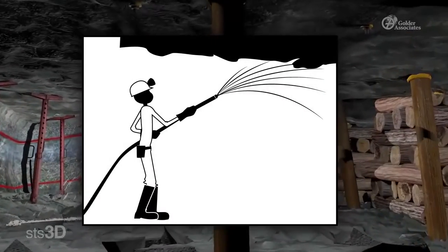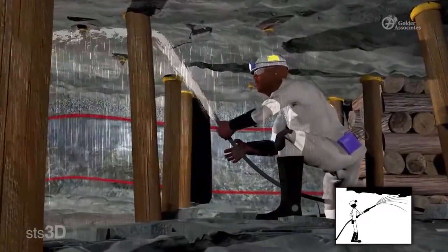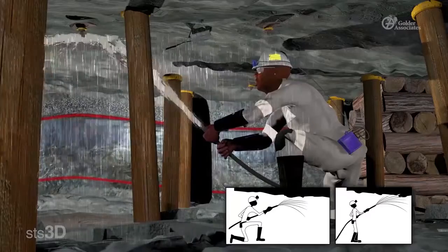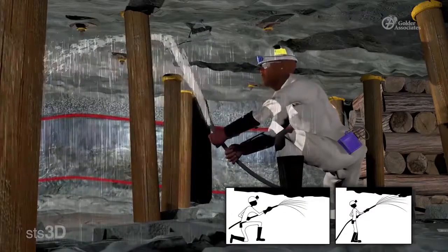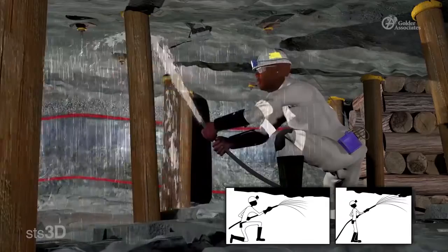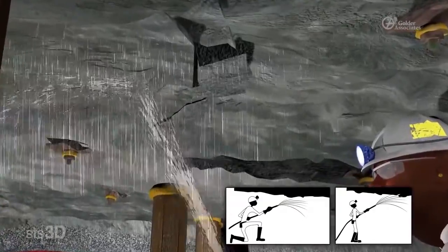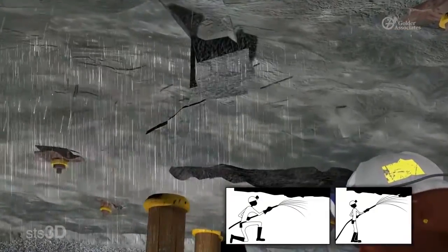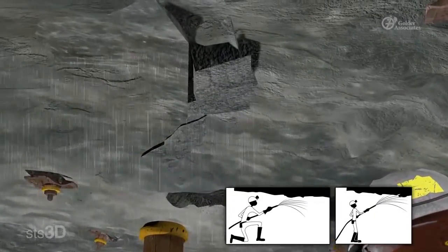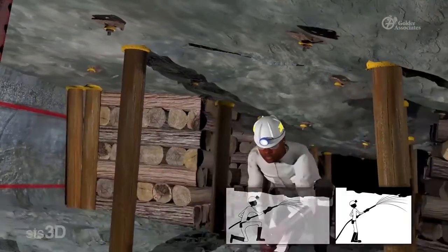2. Prepare the area. Next, make sure that the area you will be barring is safe for you to work in. Use a water hose to water down the area which you will be barring. The water helps to move any dust and particles that make it difficult to see the rock. After watering down, look closely at the rock. Look for fractures and jointing that can be barred down. It is important to understand the jointing and fracturing, as this will help you understand where the rocks will fall when barring them down.